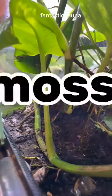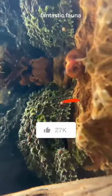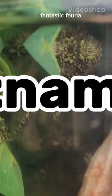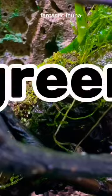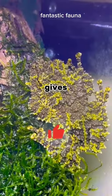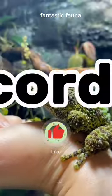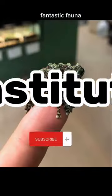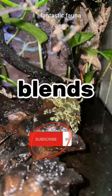This frog looks like it's covered in moss — no, that's not a mossy rock you're looking at. That's the Vietnamese mossy frog, whose green body covered in black spots gives it a rugged appearance. According to the Smithsonian's National Zoo Conservation Biology Institute, this amphibian blends in perfectly when sitting still.